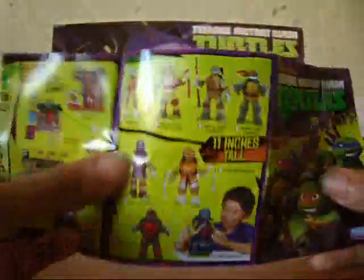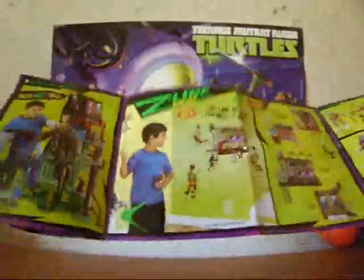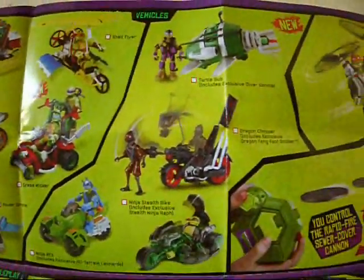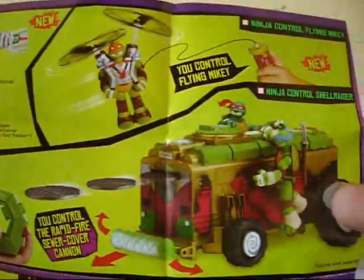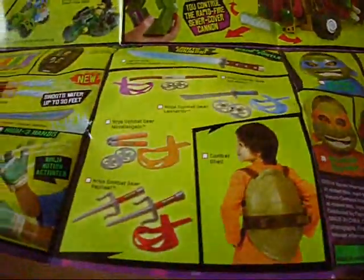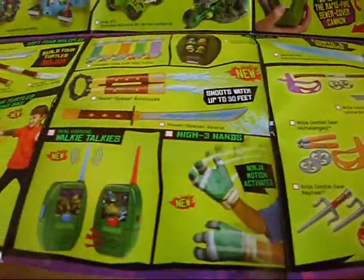And lastly, we get this right here, which shows the TMNT vehicles you can find, the action figures, the weapons, the masks, and all that good stuff. It's a lot.